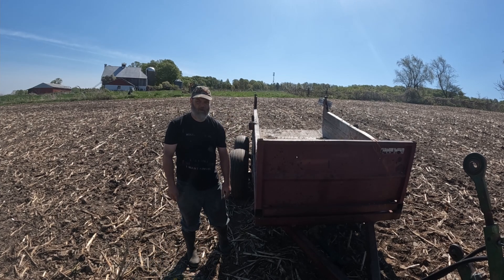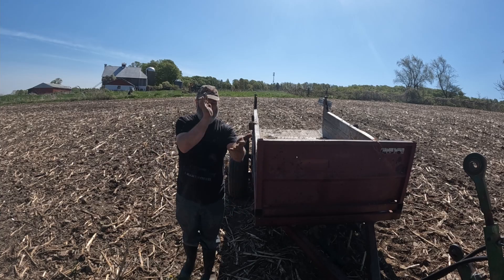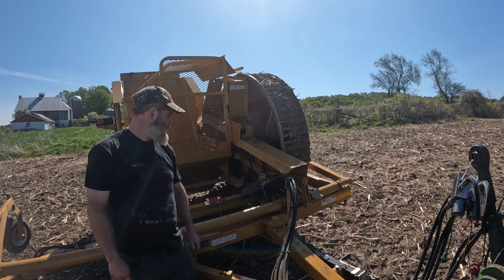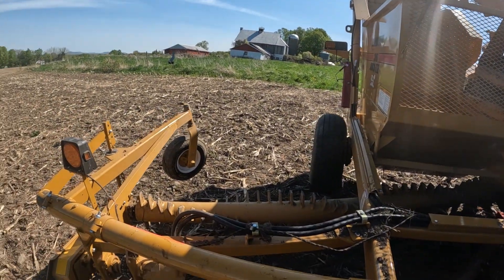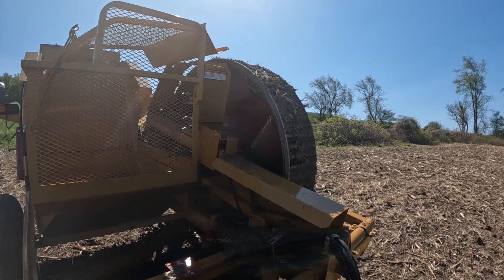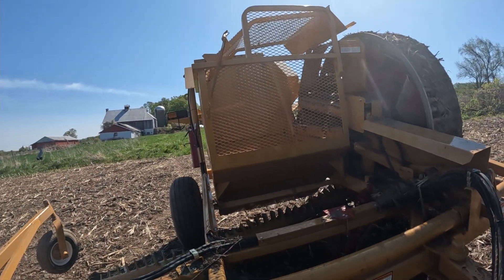Well, that's a lot of work — 110 acres to do. I ain't doing that by hand, that's gonna kill me. I won't be ready to plant in time, so let's see what we can do. New toy — we'll see how this thing works. That should make rock picking a little easier. Hey Buster! We got a stone rake, stone basket, and pickup wheel, so let's see what we can do.